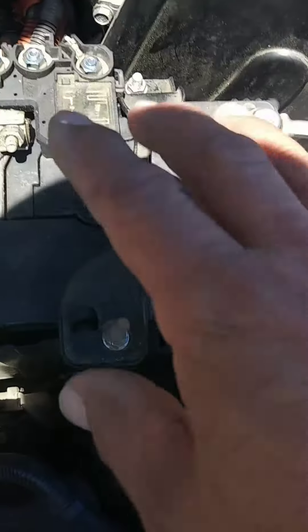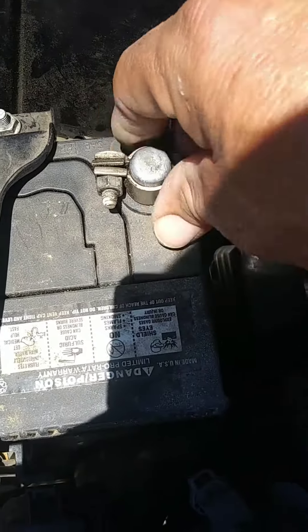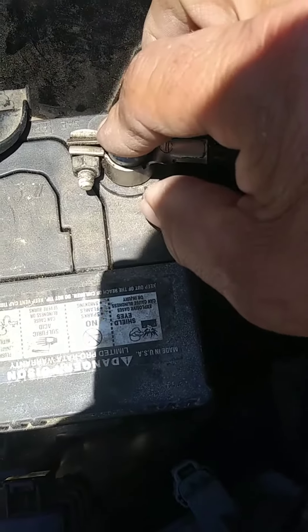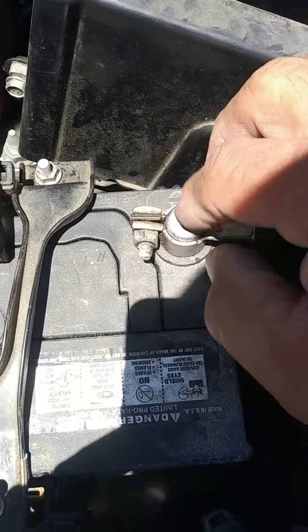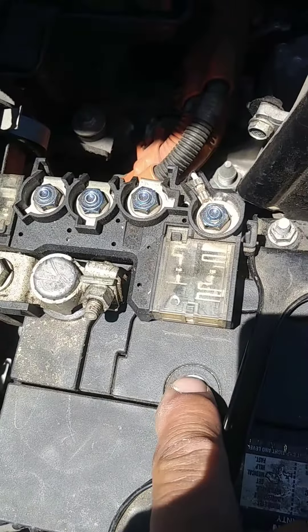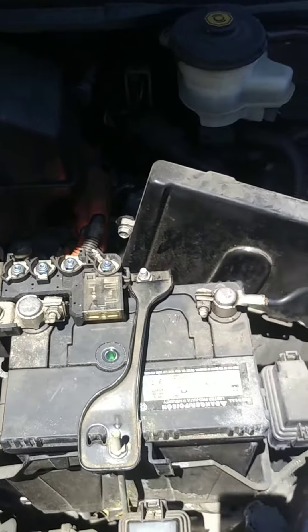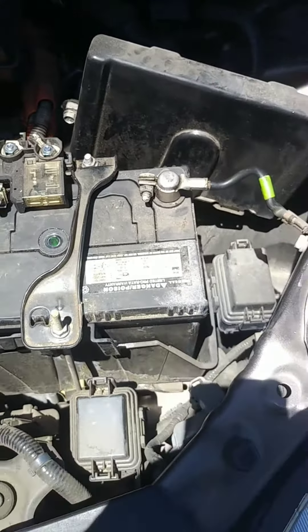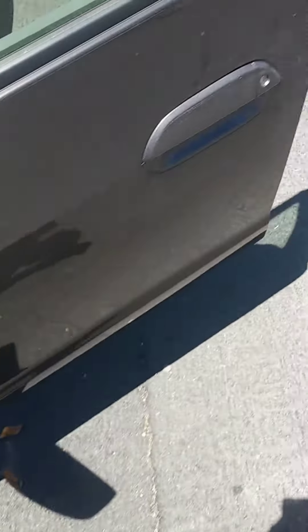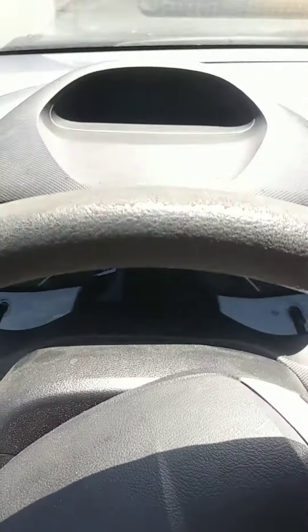Now we've got the battery hooked up. I made sure the negative is really tight — remember it was loose before. I've got the green dot, which means my battery is good and fully charged. Now let's give it a try and see what happens.